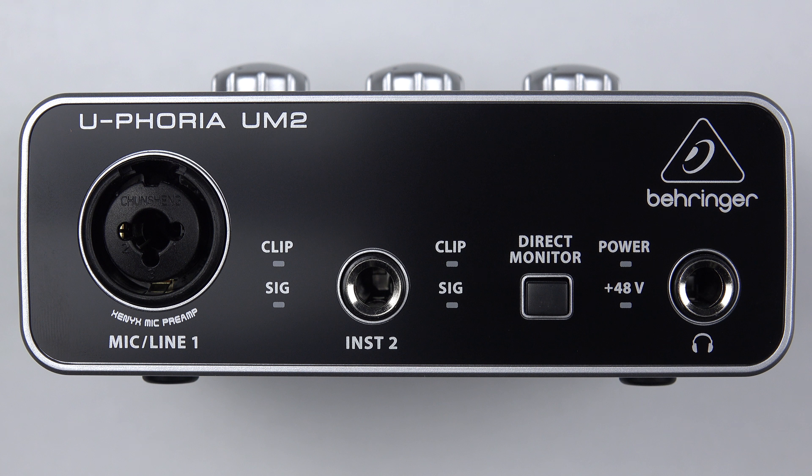Next to that we've got two LED indicators: one on top for power, and the one below for 48-volt phantom power when that's switched on. The last thing on the front is a quarter-inch stereo jack socket for your headphone monitoring.